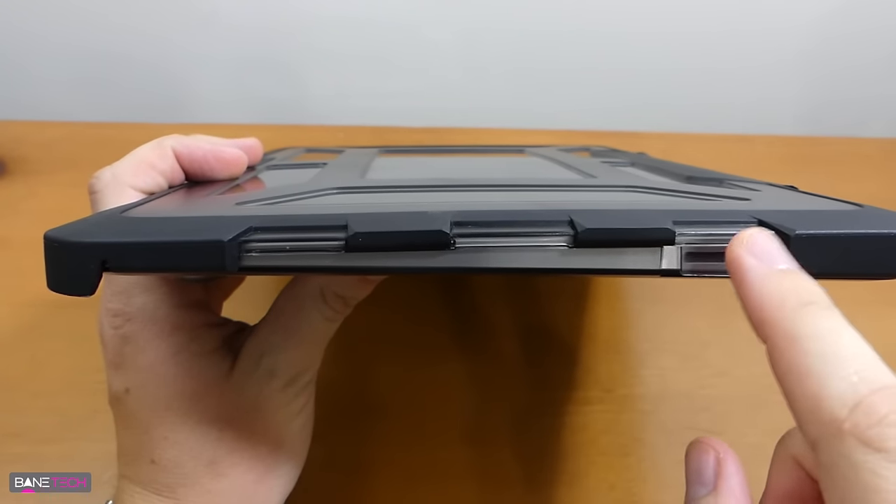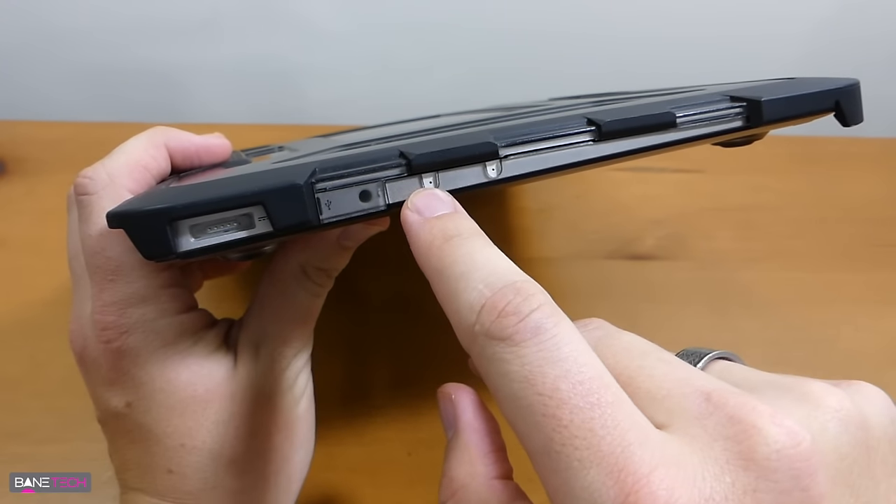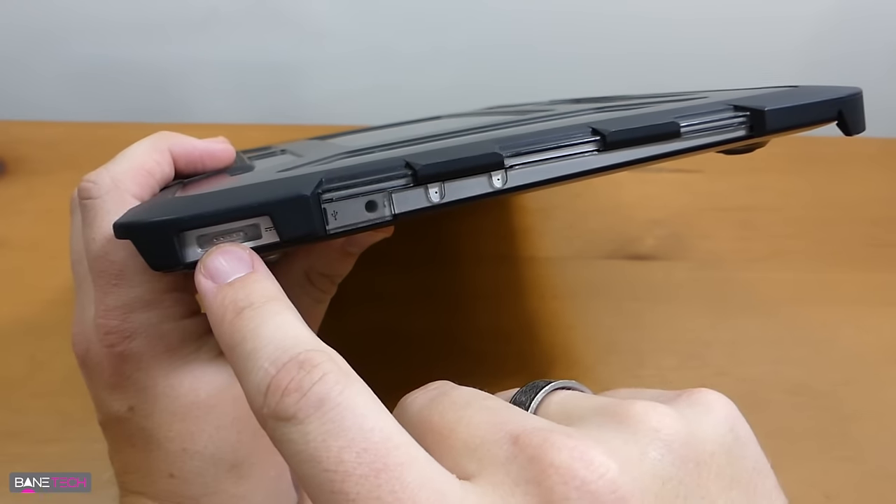While the case is closed you're not going to be able to access much of your ports — pretty much just your power port. This is your SD card slot here. On the flip side you do have some cutouts for some microphones, but your headphone jack is covered up, though you still have access to your power port.